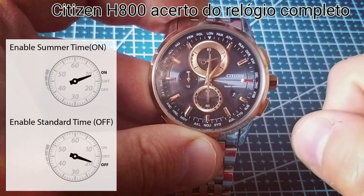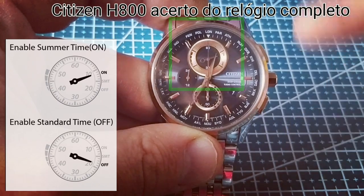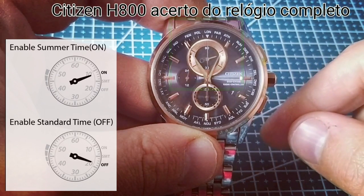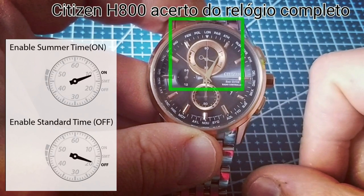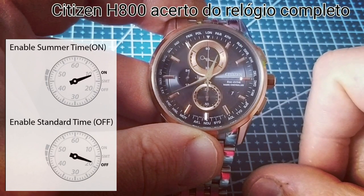Press the upper right button to turn on or turn off Daylight Saving Time or Summer Time, depending on your timezone and the time of the year.